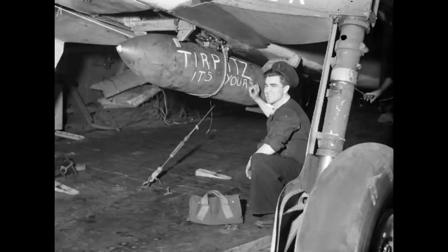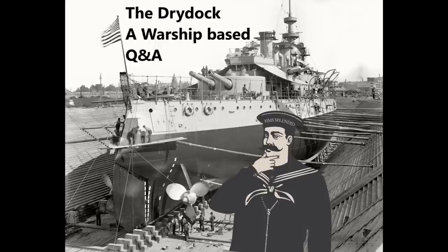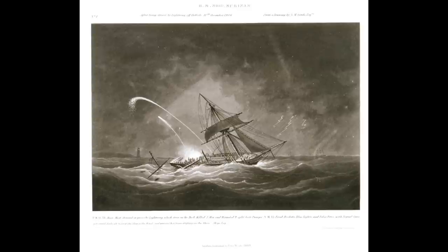Whomever asks: were lightning strikes a serious problem for wooden sailing ships in a storm, and are there any well-documented cases of fires being started by them? Yes, lightning strikes were a huge problem for wooden sailing ships throughout the age of sail. They were one of the more common ways for Royal Navy ships to get damaged and have to pull into port during peacetime and even during blockade duty in wartime.